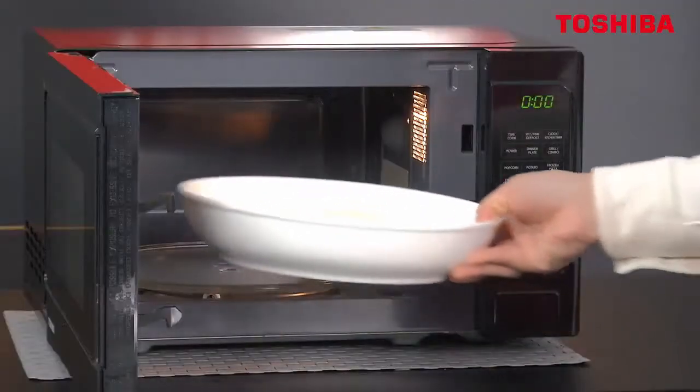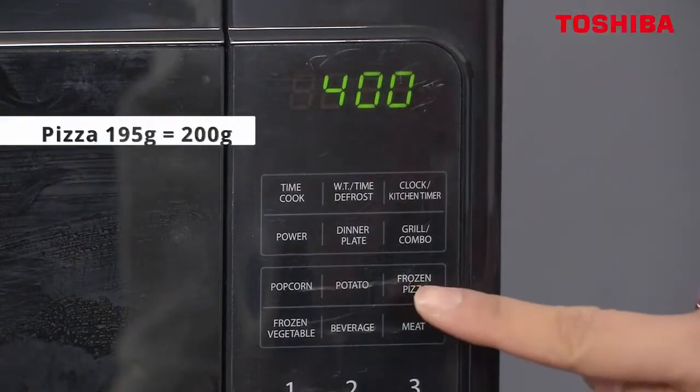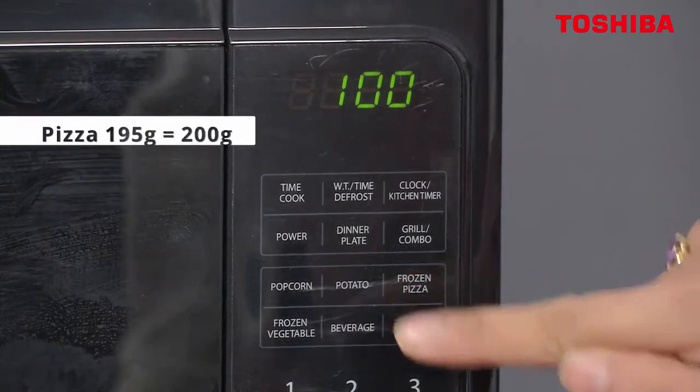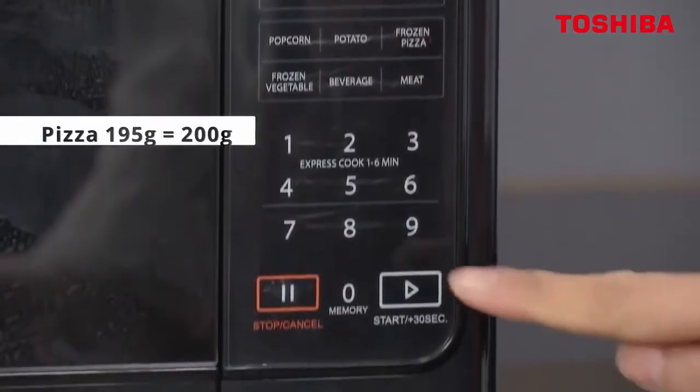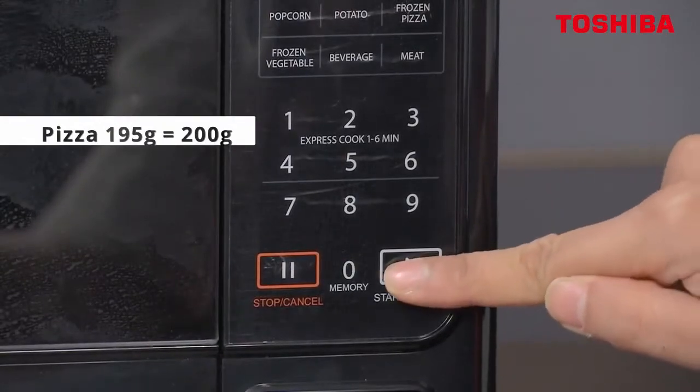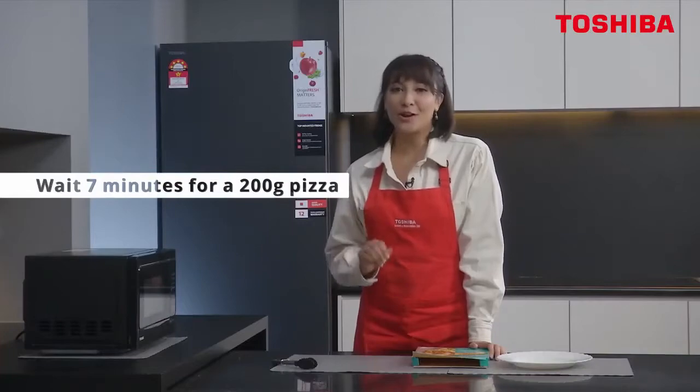Now we put the pizza in. Our pizza is 195 grams, so we've got to go 100, 200 — the closest. And then click Start. So that's about seven minutes that you have to wait for a 200-gram pizza.